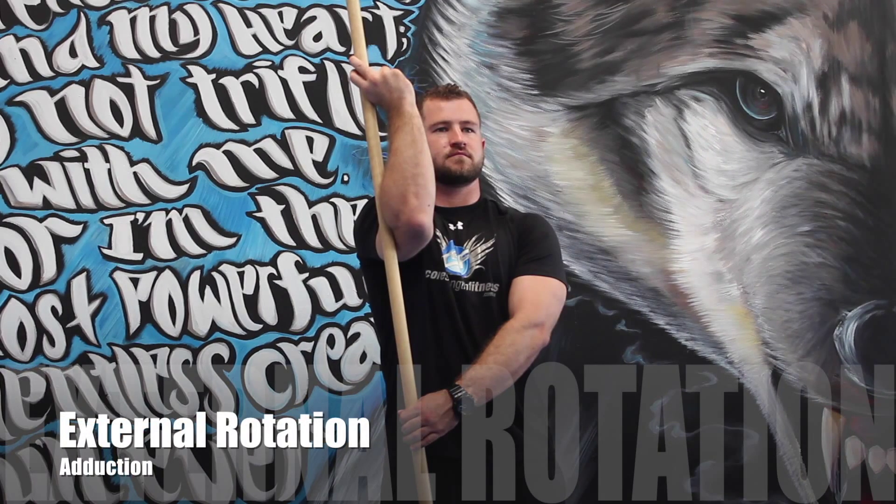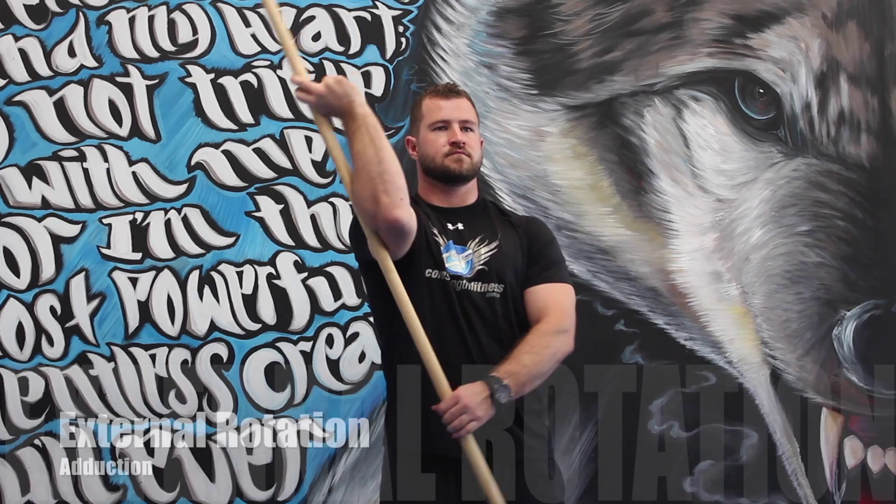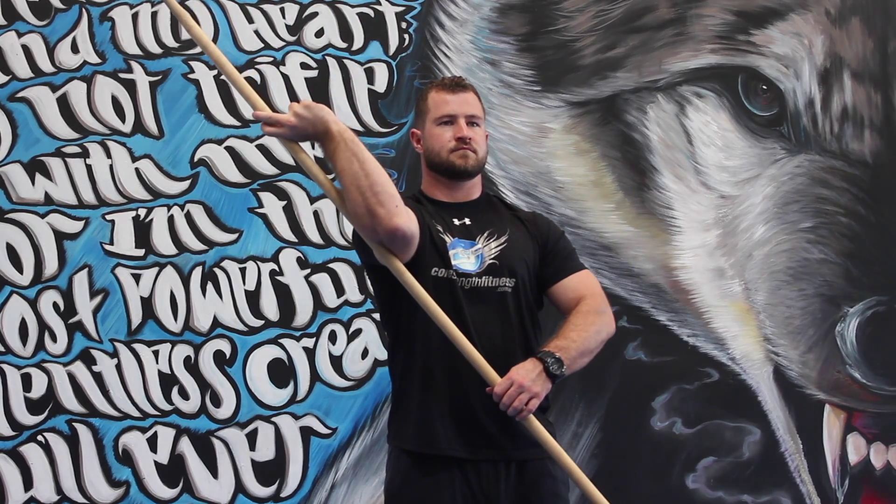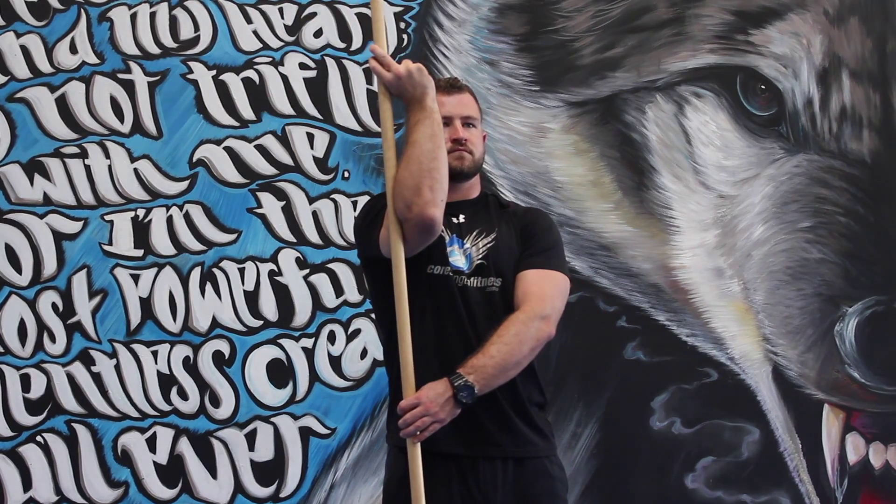The next one in this series is external rotation at abduction. For this one we're going to keep our elbow directly out in front, still holding in the same position, and pull with the opposite hand in a nice slow dynamic movement.